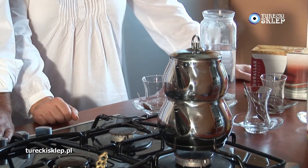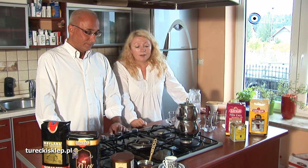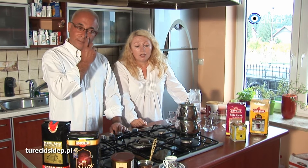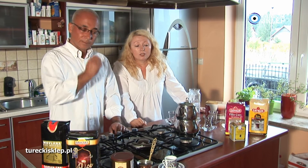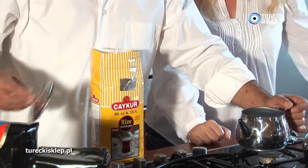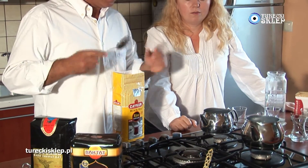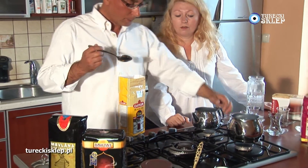Aby zaparzyć taką tradycyjną herbatę potrzebny jest çaydanlık, czyli czajniczek, który składa się z dwóch części. Ta dolna część, gdzie nalewamy wody, a w górnej części czajniczka zaparzamy herbatę. Na początku wlewamy wodę do dolnego czajniczka i zagotowujemy powoli wodę w tym dolnym.